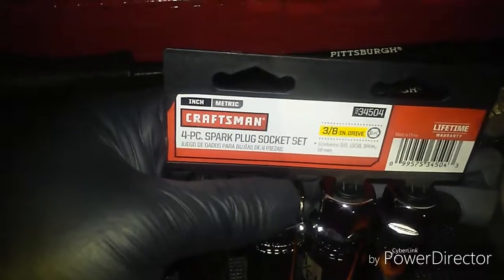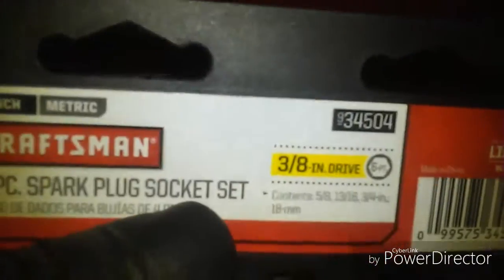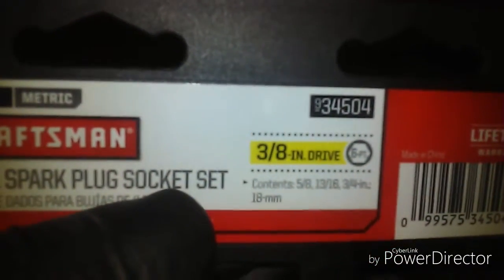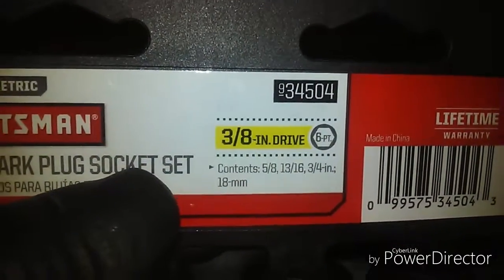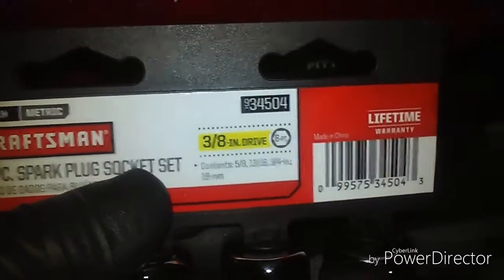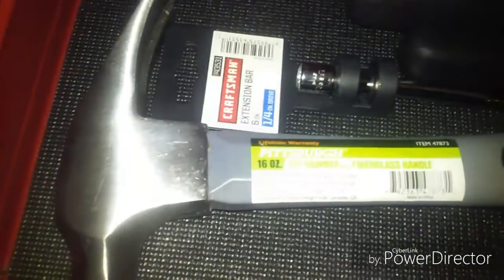This is a Craftsman four-piece spark plug socket set. These are the sizes — six-point, three-eighths drive. And a hammer from Pittsburgh.